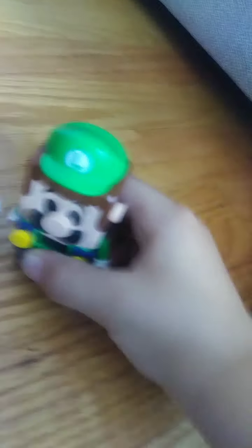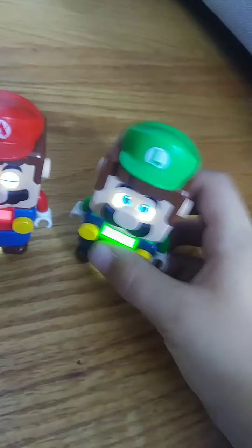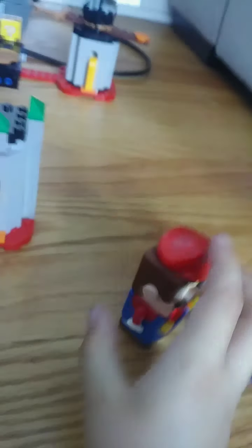Hey, so these are my Lego Mario figures, so let's connect them. I pressed one part. For some reason, let me just do that again. Lego Luigi. Okay, let me connect them.